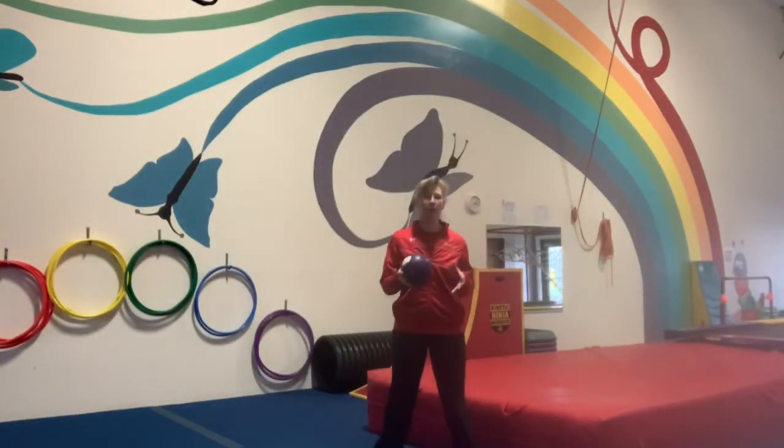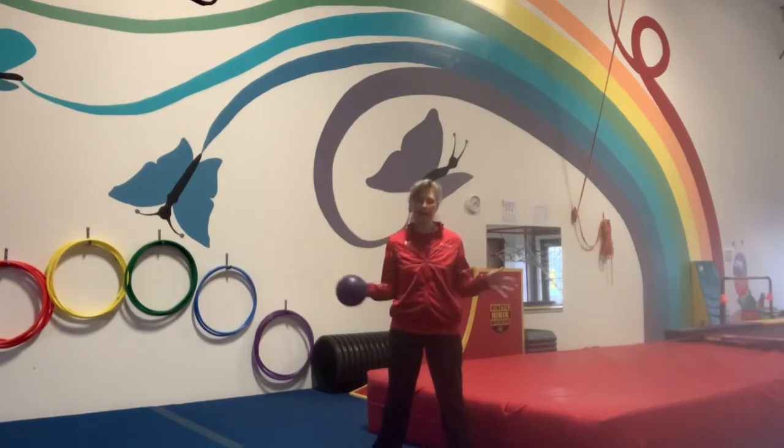Grab your ball and let's see if we can warm up our hands by just doing some ball slaps. We just want to get your hands warmed up and get them ready to be able to catch your ball.